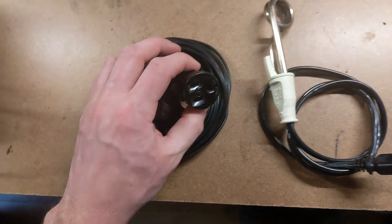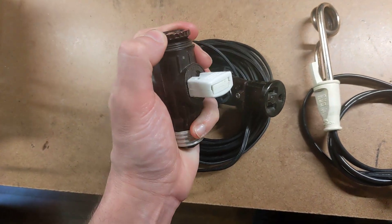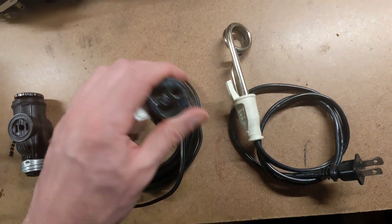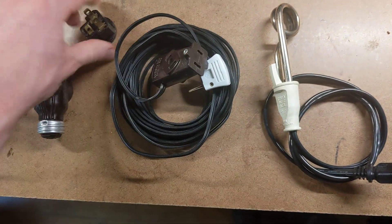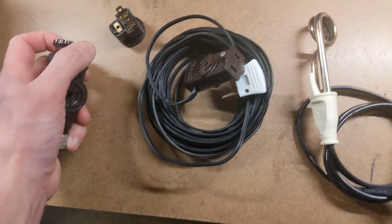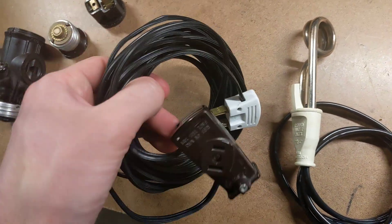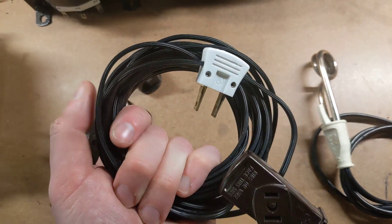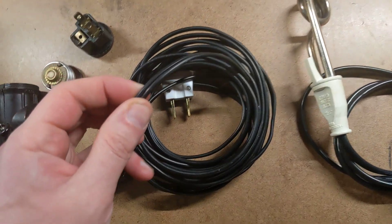This is obviously US-centric because all of the plugs and sockets on here are US style. The main item is the cord right there. This cord is actually 25 feet long and it's made out of SPT1 18-gauge lamp cord.